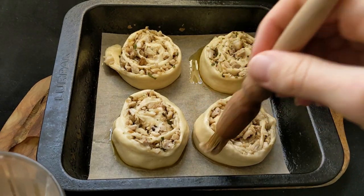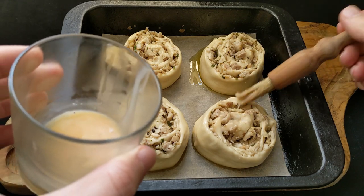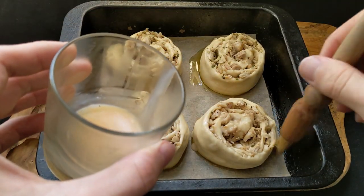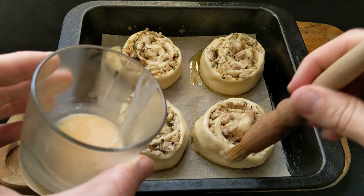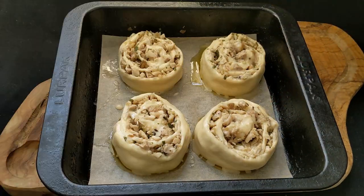About 15 minutes before the poro snacks had finished proving, I preheated my oven to 180 degrees so it'd be ready as soon as the dough had finished proving. Just before they go in the oven, I top them with the egg wash — this is what we use the other half of the egg for. Brush them with egg wash so they're nice and golden brown when finished, then pop them in the oven for half an hour and they should be perfect.